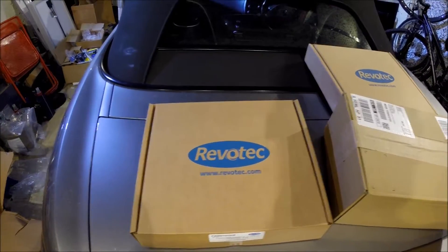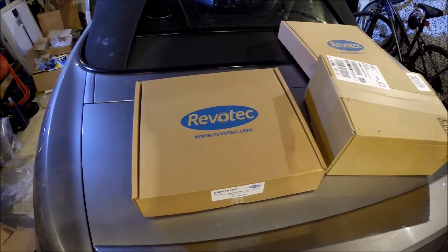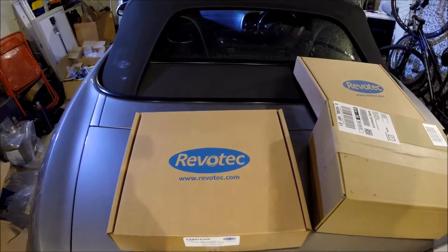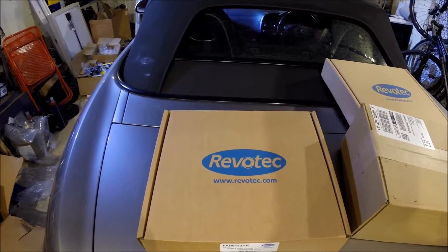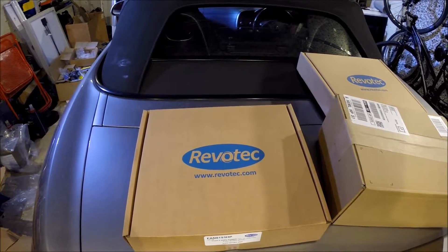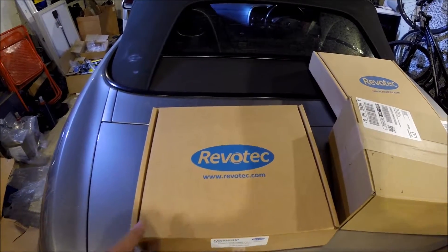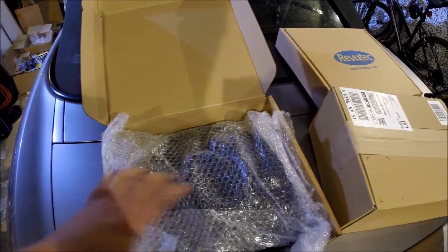I've done some research and found a company called Revotec that sell Comex high performance fans. They do two versions — a slim and a high powered — and the only difference is that the high powered has a slightly longer motor. I looked at the dimensions and figured these would probably work replacing the standard Mishimoto ones. Here's the fan.